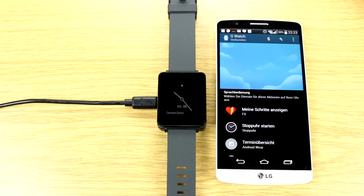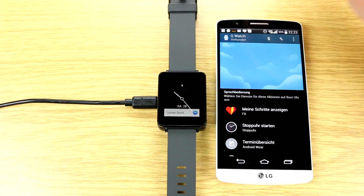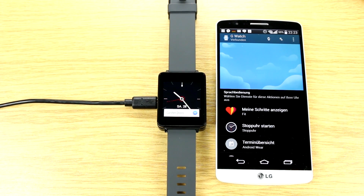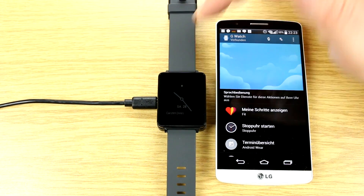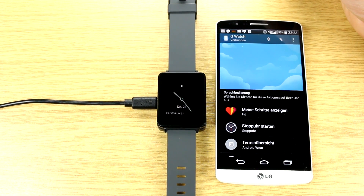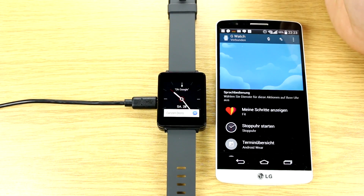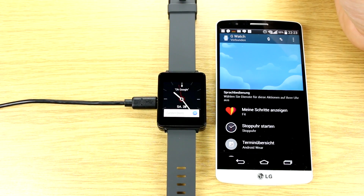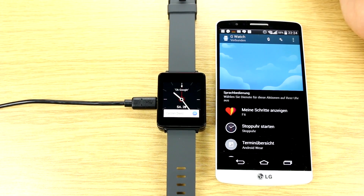I'm Roland with MobileGeeks, and right here we have the LG G Watch. That's the first Android Wear-based smartwatch coming to market pretty soon. It's going to start being delivered from Google Play on the 4th of July. They've already given these out to Google I/O attendees, and we were pretty lucky to get a preview device from LG Germany.